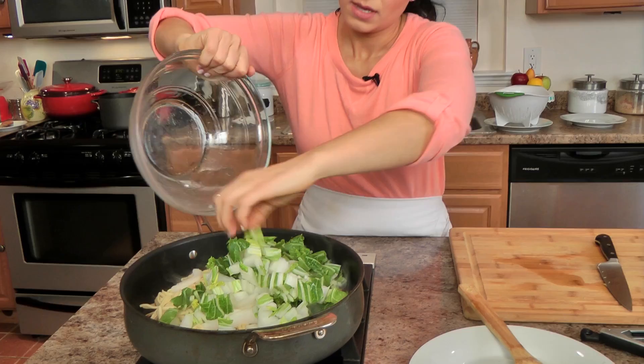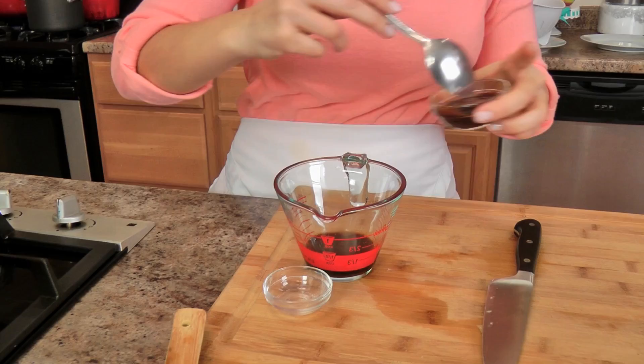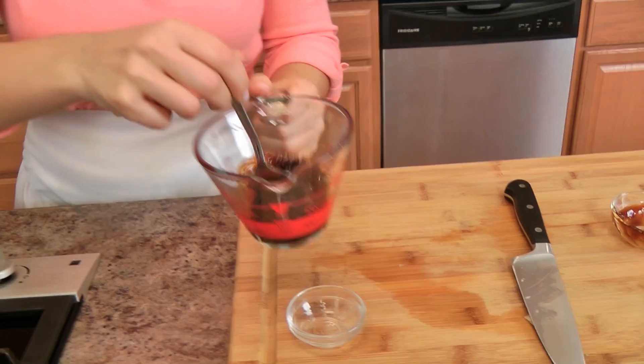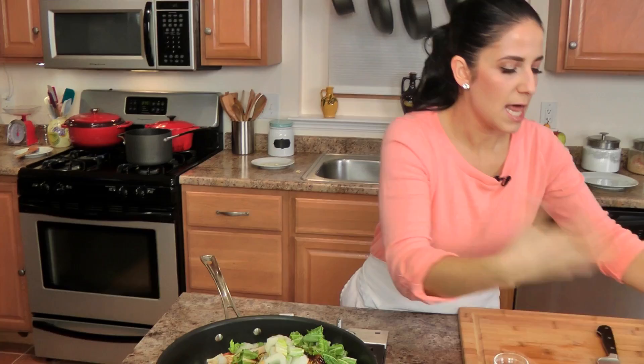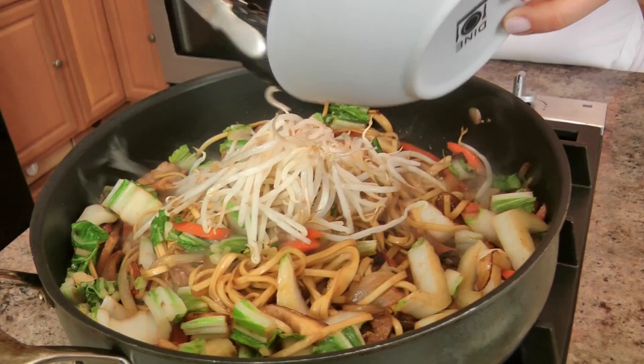I'm going to add my bok choy, and I'm also going to add my soy sauce, oyster sauce, and sugar — just a little bit of sugar to kind of balance everything out. I like to mix them together first just for a quick second, then pour all of this over. I love that sound! This is done in like 2 minutes — you just want to make sure that the bok choy wilts a bit and that the sauce coats everything really nicely.